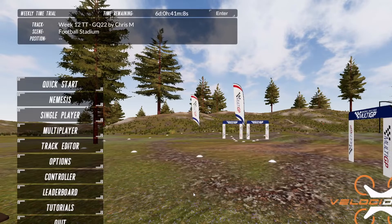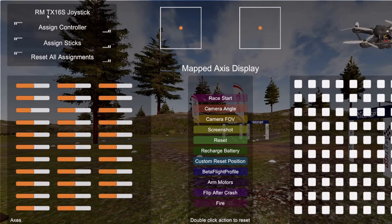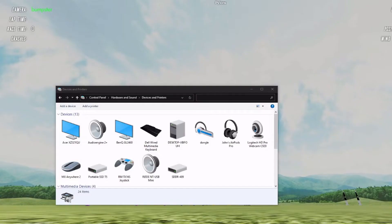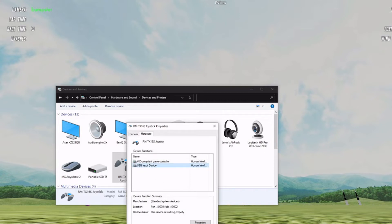We're in Velocidrone now. The first thing we need to do is check that our controller is working — hit controller and you can see the joystick at the top left, the TX16S or whatever radio you're using. If you don't see the controller at all, it might be that you've got the drivers set incorrectly. With your radio plugged in, go to Control Panel, Hardware and Sound, Devices and Printers, and you should see your joystick there. If needed, right-click, go to Properties, and change it to USB Input Device.